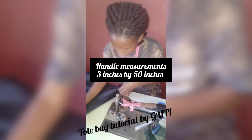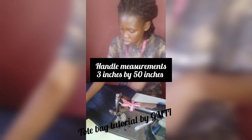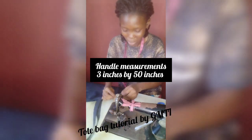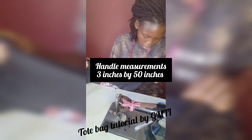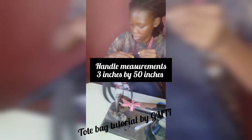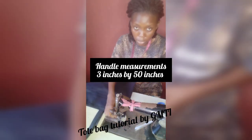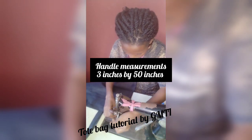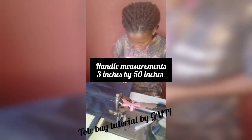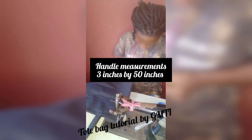We are going to sew it down with the lining inside, like this. You can see — it's just like this. I'll be sewing it down 0.3 inches. Sew down the line. You can see it sewn down with the lining inside — it's pretty cool.